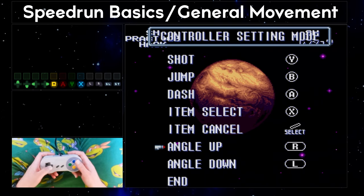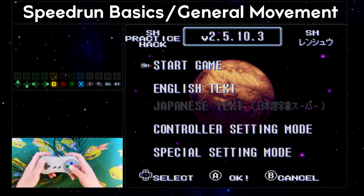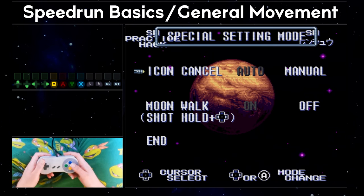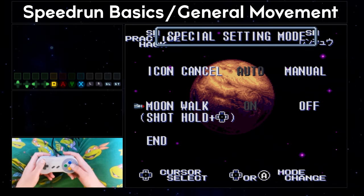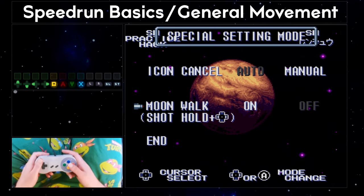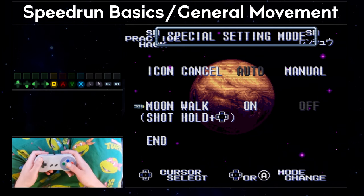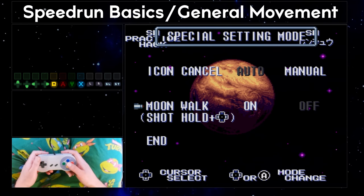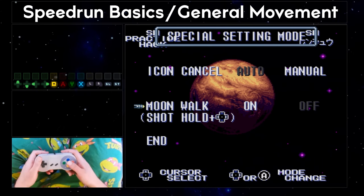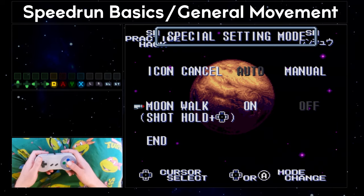Once you've chosen a control scheme, choose End to save your changes. Coming back to the first menu, you also need to come into the Special Setting mode. In here, you should turn on the Moonwalk setting — it is off by default. Moonwalk is required to do a glitch called Moonfalling, which saves lots of time in the speedrun. Even if you choose not to moonfall, Moonwalking is extremely powerful movement tech for positioning Samus. It might feel awkward at first, as it means you can't normally turn around while holding shoot. But the longer you wait to turn it on, the harder the transition will be, so I definitely advise turning it on from the start.